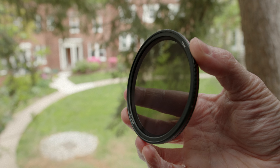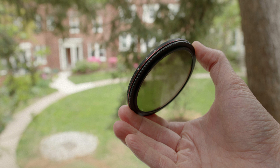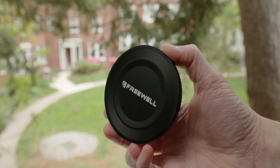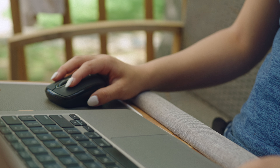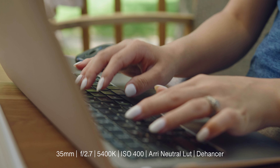Today we're talking about the Freewell Gear Variable ND Filter that has a mist also built-in — multiple coatings, I don't know exactly how it works. The folks at Freewell were really nice and sent me this two-to-five stop ND mist filter. They did not pay me; this is not a review they are monitoring at all. Shout out to them for sending it out — I've been playing with it for about a month and you've seen it in some of my latest videos.